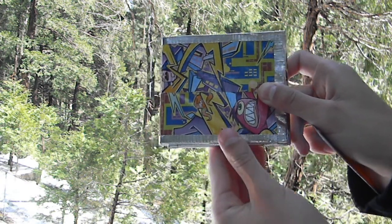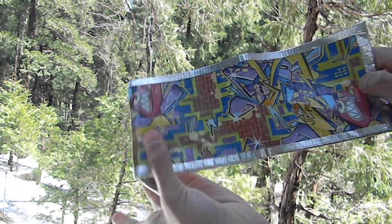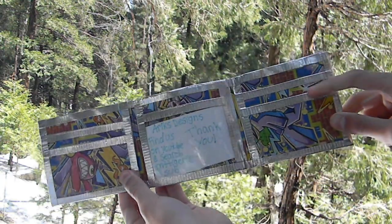Here's what it looks like on the inside — it has four pockets: one ID pocket and three hidden pockets.